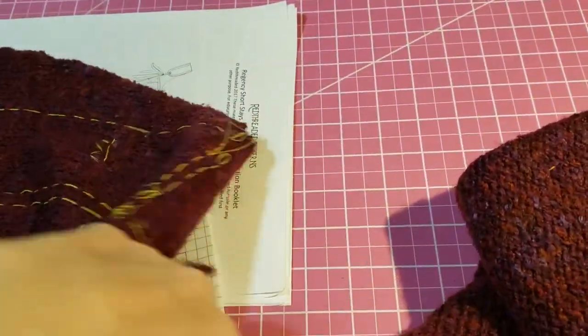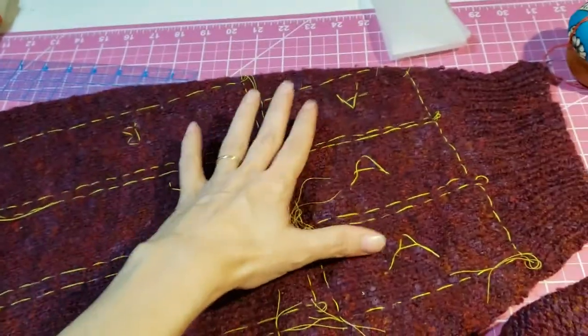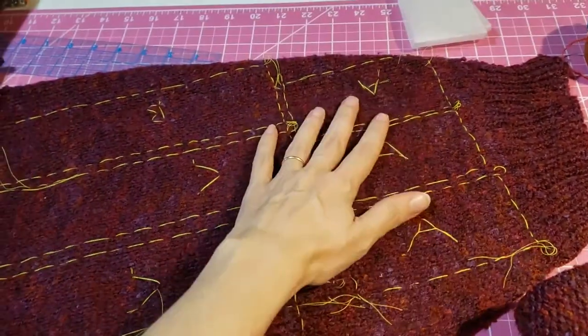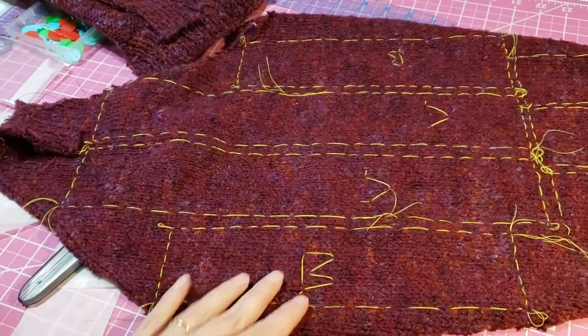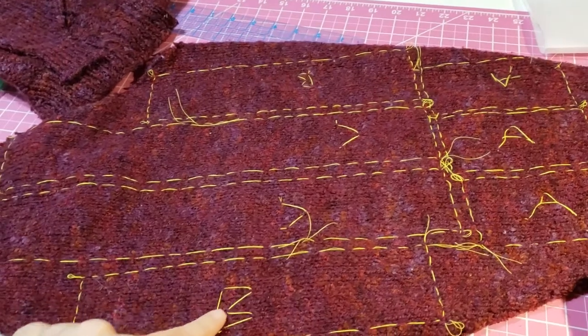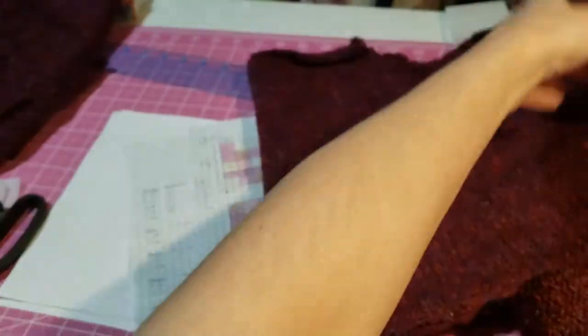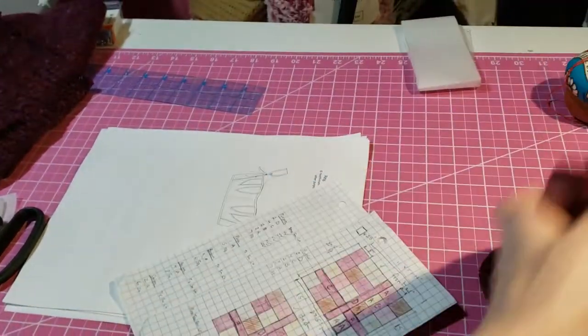Basically my thread marking looks like this. Because I also like — the A's are really not in danger for this because they are so significantly small compared to everything else, but I don't want to confuse B's and C's and D's — I went ahead and lettered them with thread as well. And that is what that looks like. I've done that for a bunch.